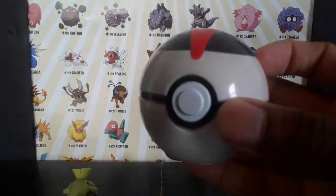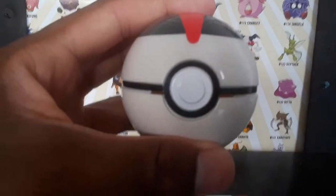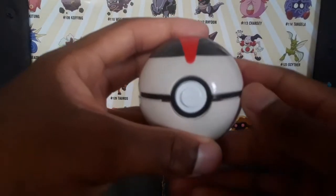The Timer Ball is specific to when you throw the ball trying to catch a Pokémon in battle — the more turns in the battle, the better chance to catch it.